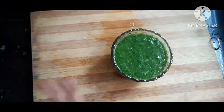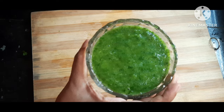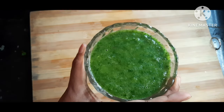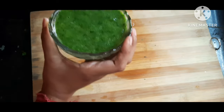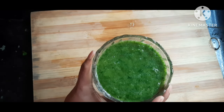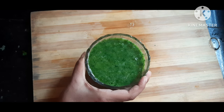The chutney is ready now. It's looking so good and it's really tasty — a bit spicy and a bit tangy also. You can have it with your daily meals and starters. It will go great with chicken tikka or paneer tikka.